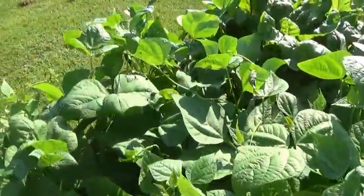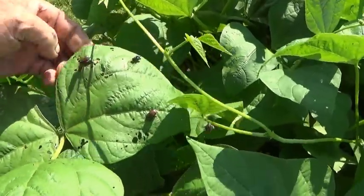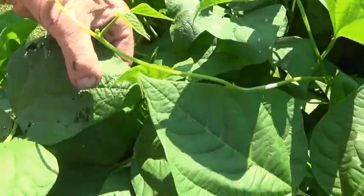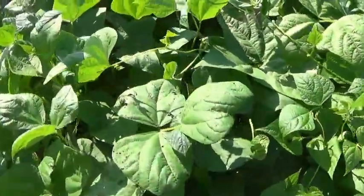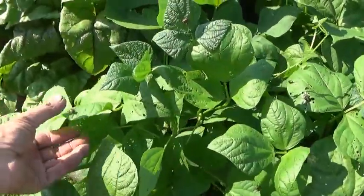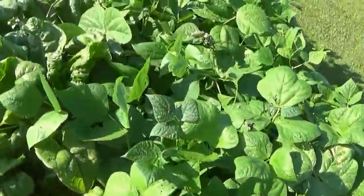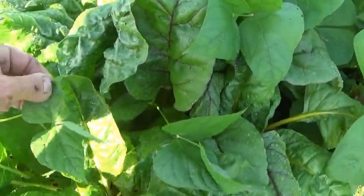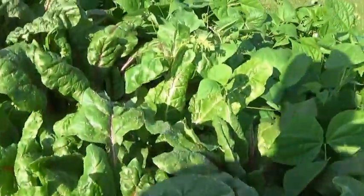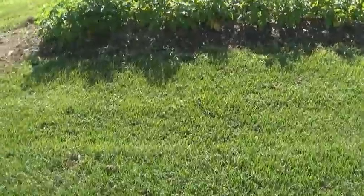I hate Japanese beetles — they eat everything. We never had them; I don't know why we've got to put up with them now. I hate to spray right here because this is ready to eat, and that's not a good idea.